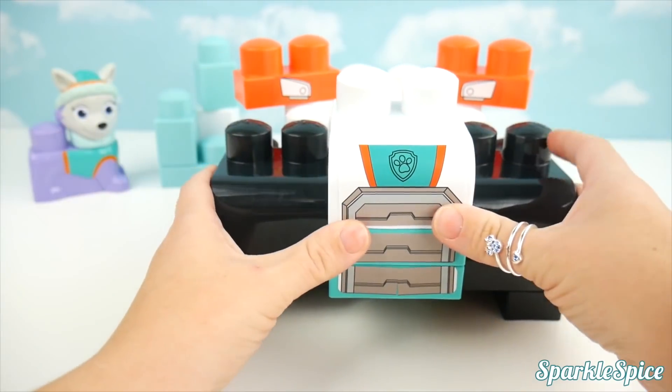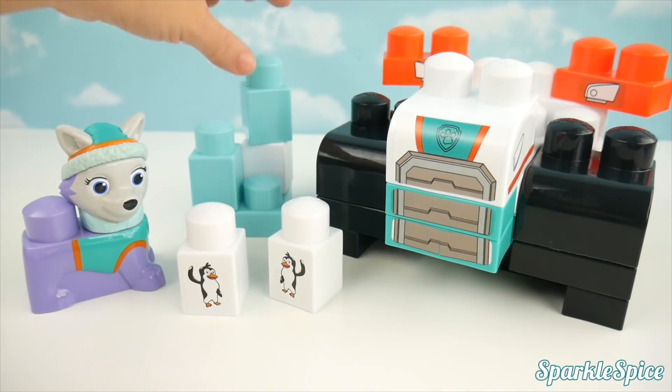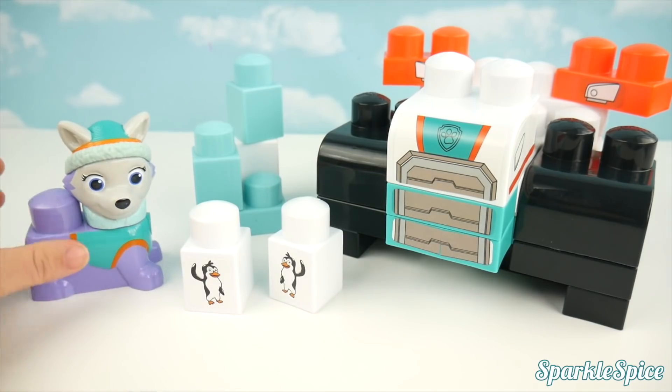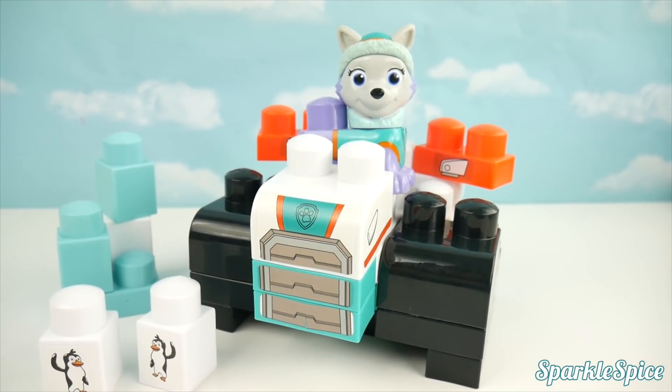It will bend around the top. Our snowmobile is coming together — almost done. Now we've got Everest, our iceberg, two penguins, and the snowplow. Let's see Everest on her snowplow. Wow, she's ready to drive it off.